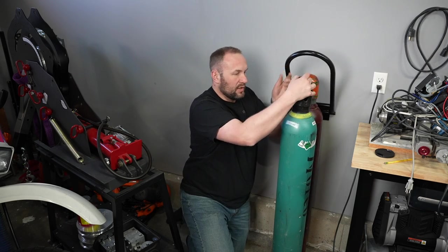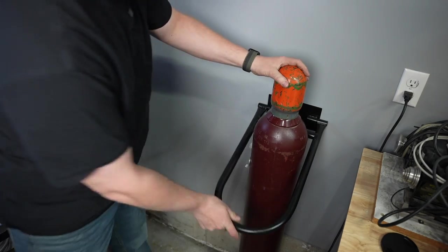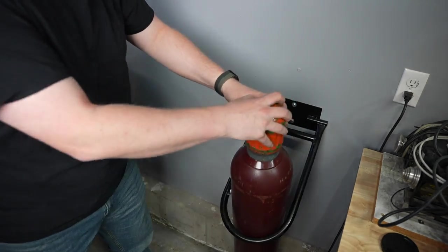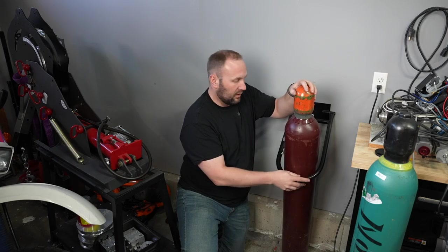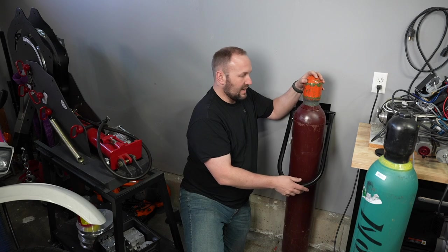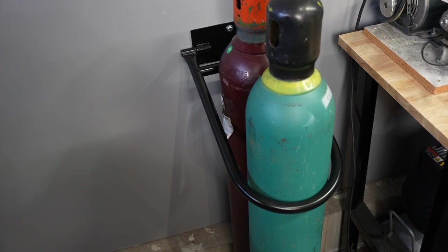Let me know in the comments what you think of this. With one cylinder, if it were to get pushed forward it's going to catch it and it can't tip really very far, and same thing side to side. Definitely better than just having them sitting around like this. I'm pretty happy with it but I'd love to know your thoughts. Thanks for tuning in today — we'll see you next time.